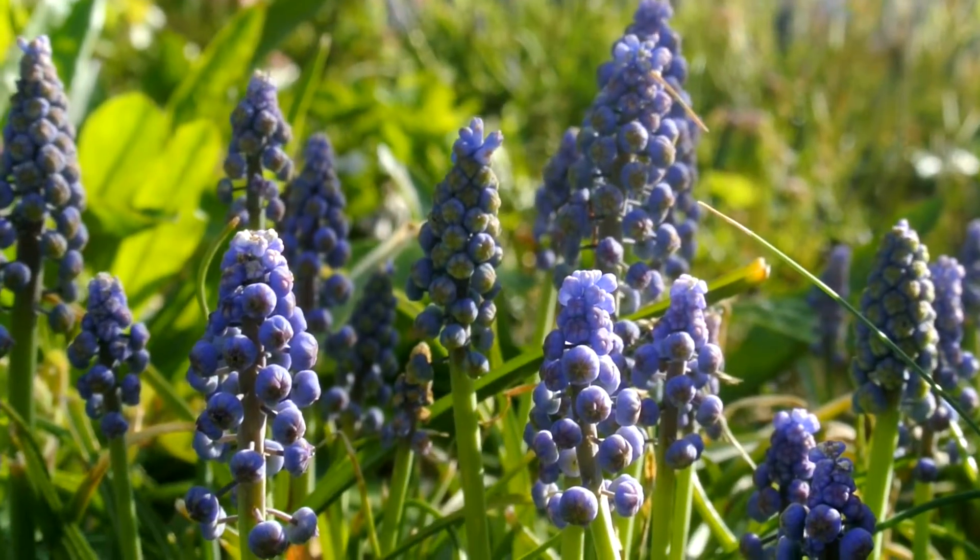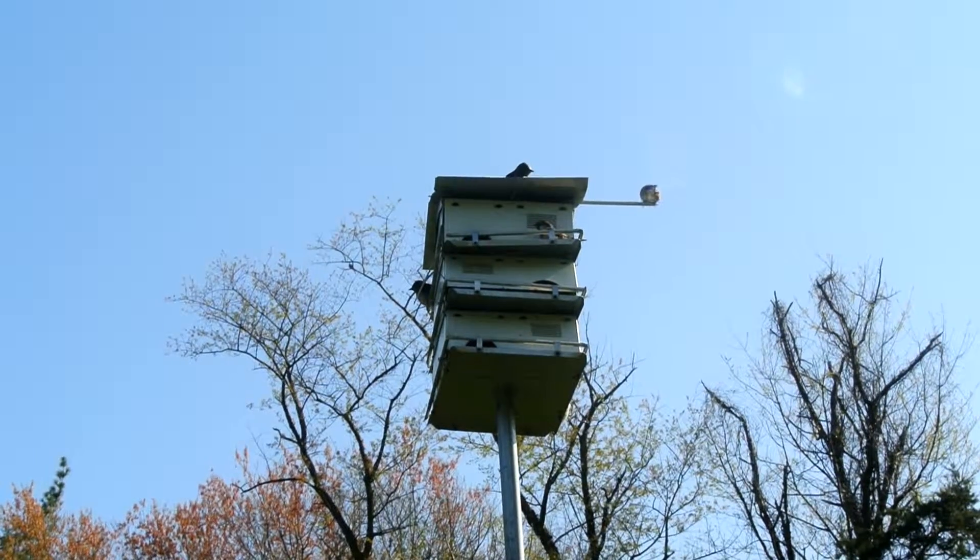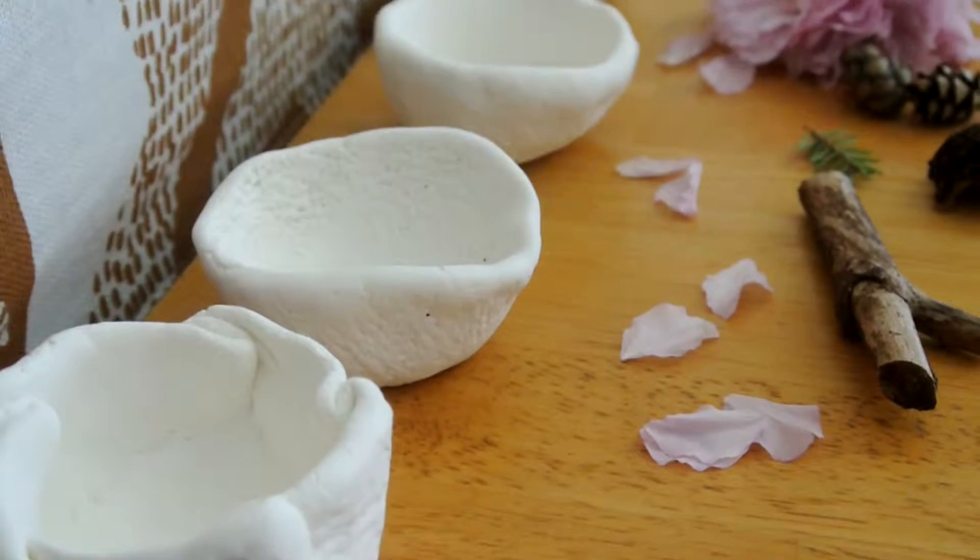Hi friends! Welcome to another garden-inspired activity for National Gardening Month. Today we'll be making nature-inspired pinch clay pots.